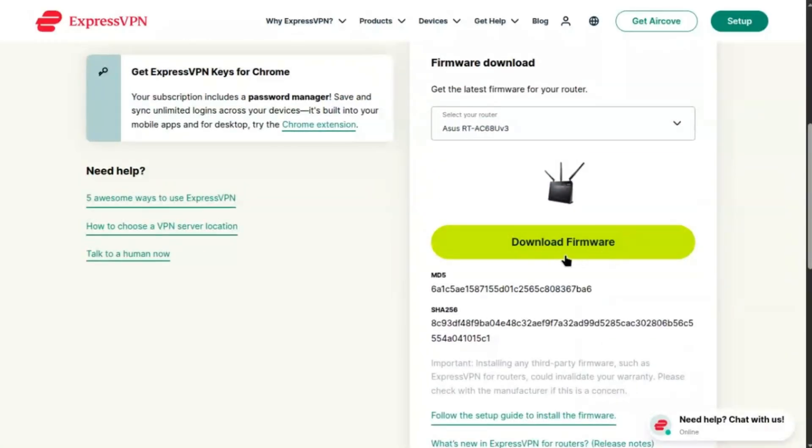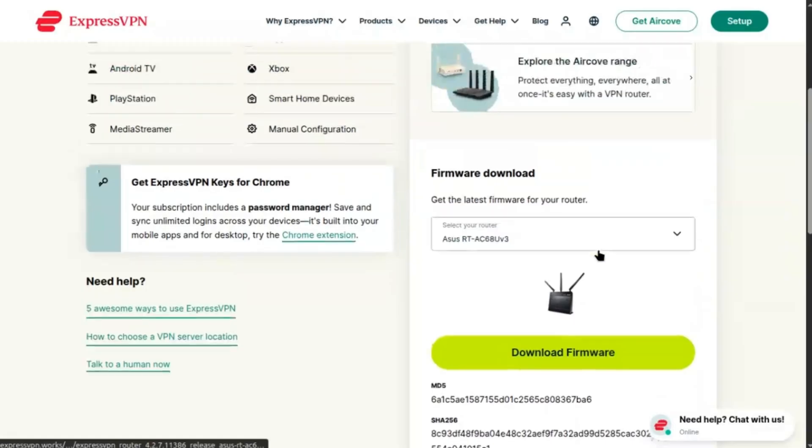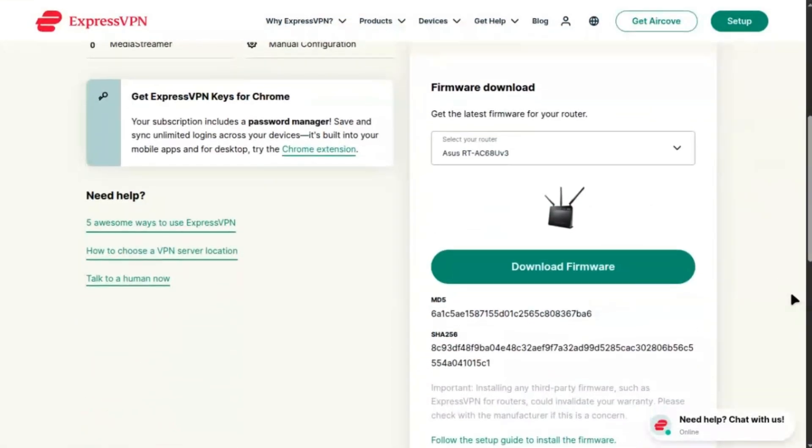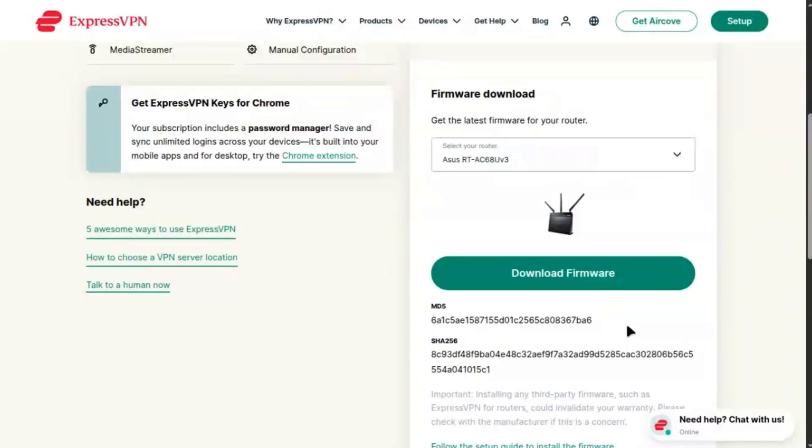Enter a description, e.g. ExpressVPN US, and input the username and password from ExpressVPN. Click Browse to upload the .ovpn file, then save. In the server list, toggle Enable to connect.